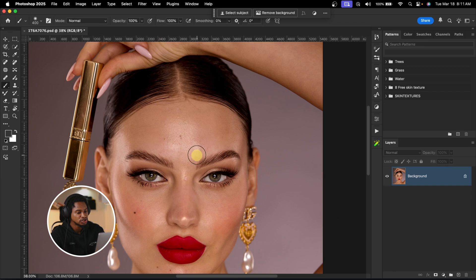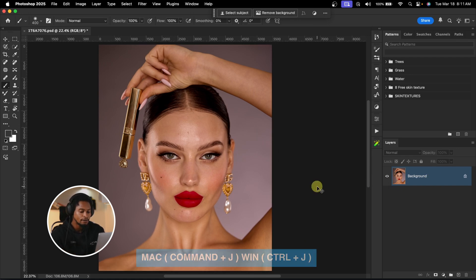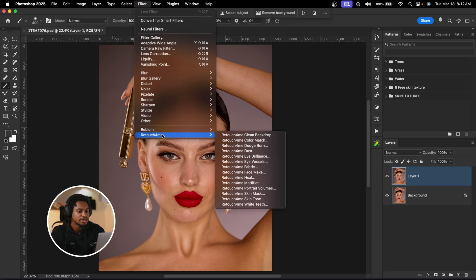Once we bring our image into Photoshop, the first thing I want to do is basic cleanup and remove blemishes. I'm going to do that with the Retouch4me Heal. So I'm going to duplicate my background layer by pressing Command J, or Control J if you're on Windows. After that, I'll come to Filter, then Retouch4me, and click on Heal.